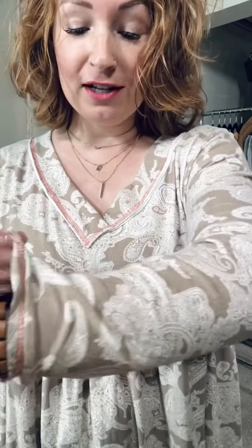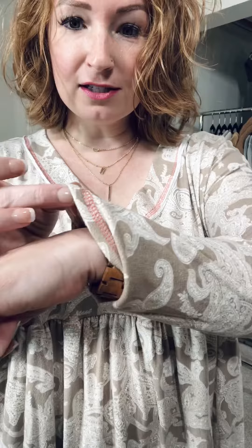This is the Dream a Little Dream Baby Doll Top, and if you like soft, this is your jam. It is buttery soft and stretchy, and it is a gorgeous paisley color on this light mocha background, so it's really neutral. It has a coral detail, a coral stitch detail that you can see here as well, and this is like a little raw edge.